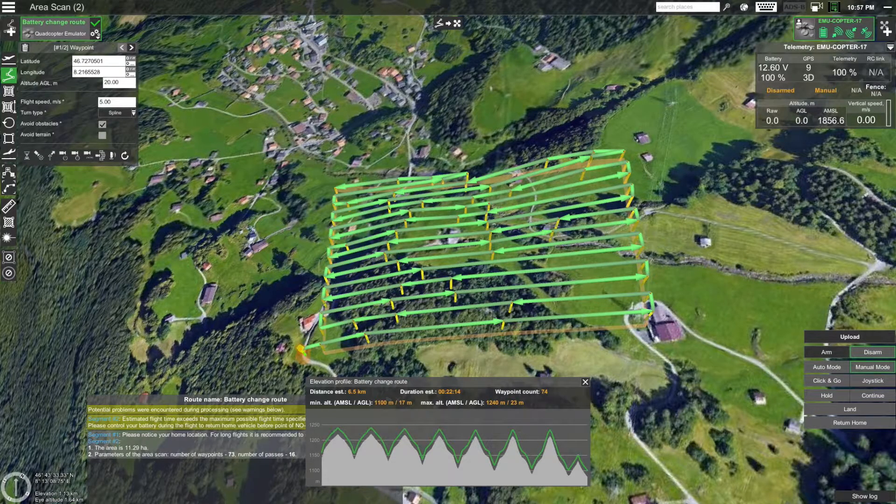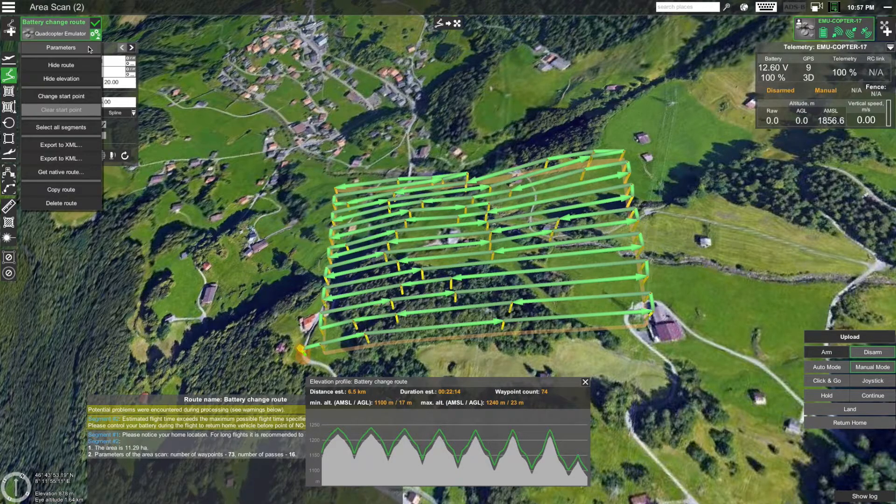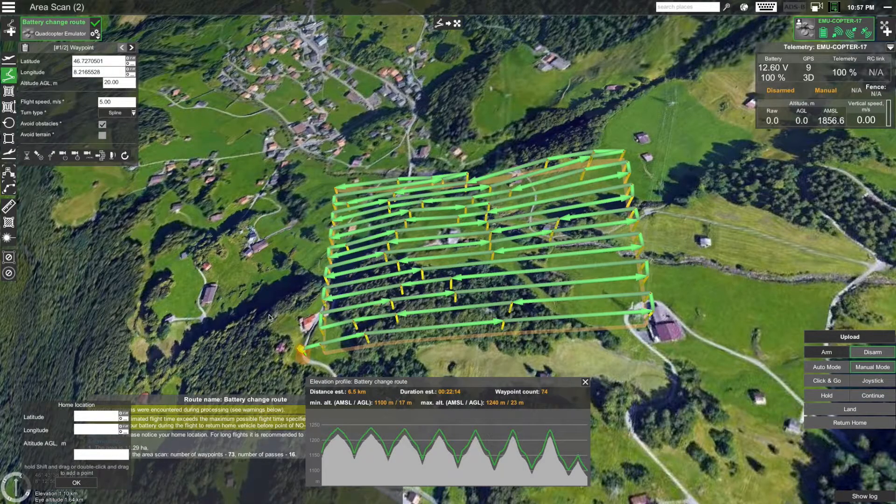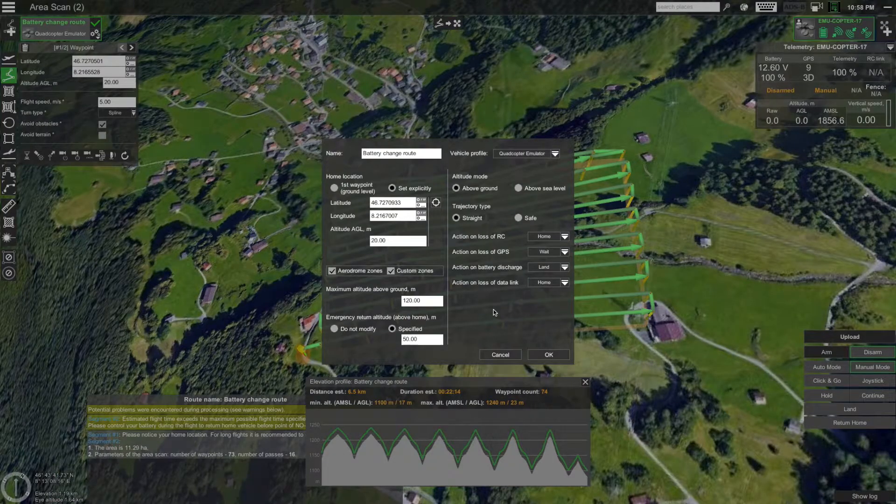To set the home location explicitly, click on the gear icon on the route card and select 'Parameters'. Then, under Home location, change it from 'First waypoint' to 'Set explicitly'. Then click on the target icon. Now you can place the home location on the map. Set the altitude to say 20 meters. Click OK, then click OK again in the parameters window to close it.